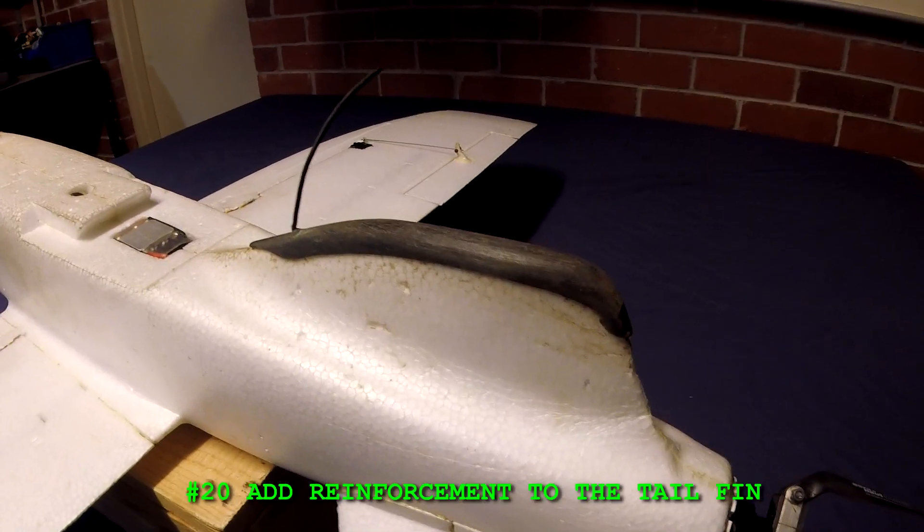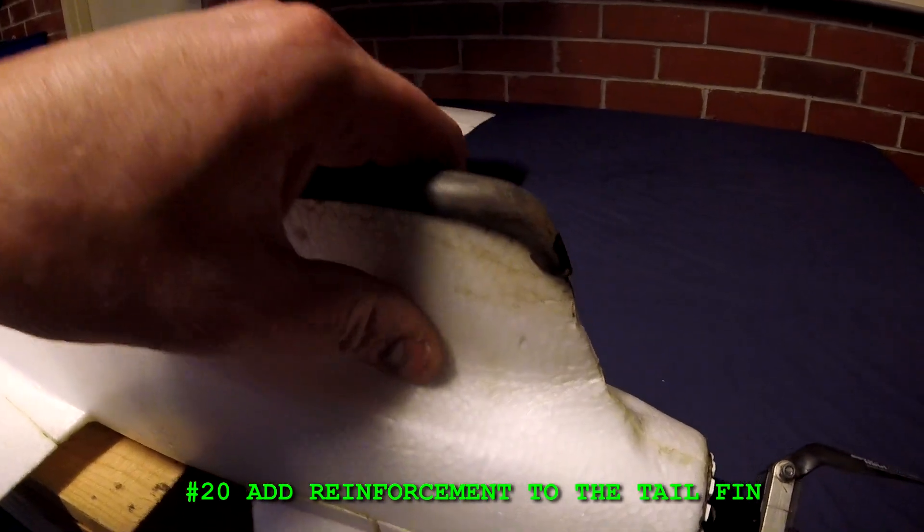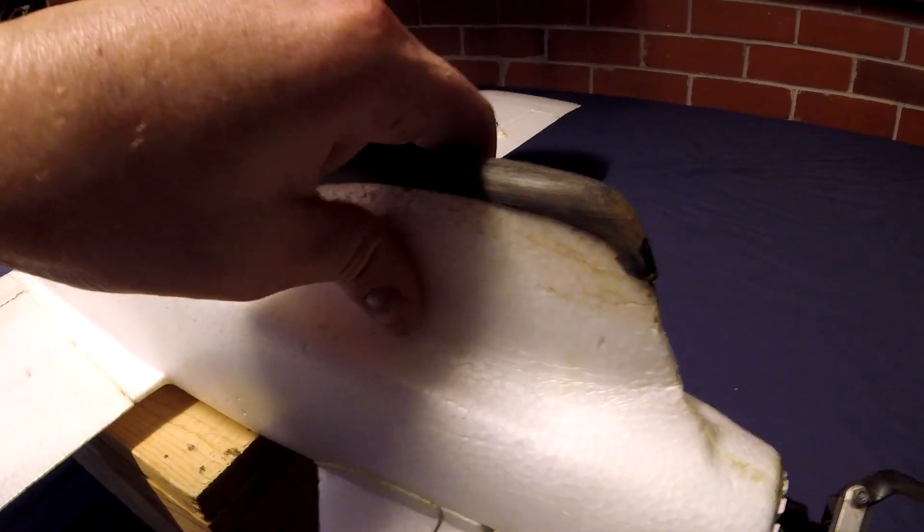And number twenty: add reinforcement to the tail fin. The tail fin here is just a piece of foam. I think this could really use some carbon fiber or glass fiber just to help strengthen it, because it can break off on a rough landing.